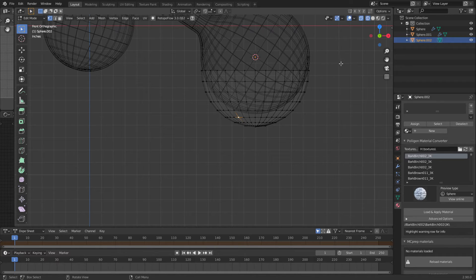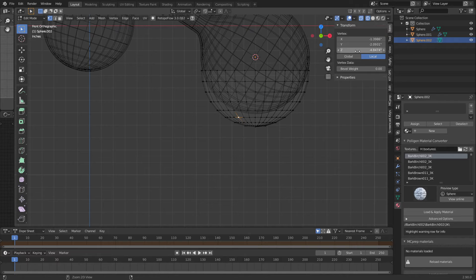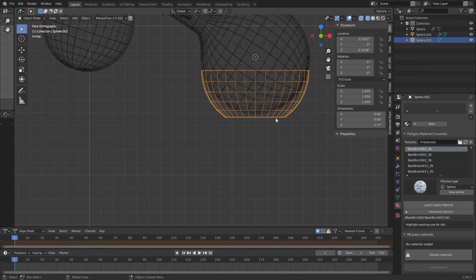Let's first see what the Z dimension is on this. We're going to go Ctrl+C hovering over it — that copies that value. I'm going to come in and select all this, say Scale Z zero, then come over here and Ctrl+V to put it back. Now we have a bowl that has a flat bottom.